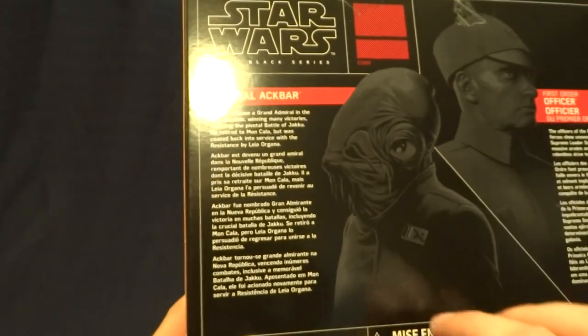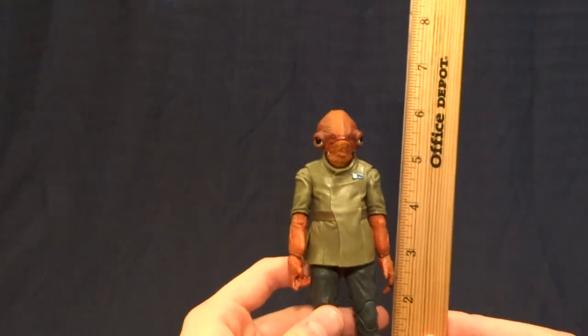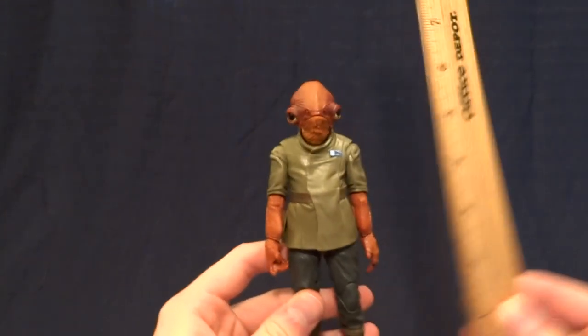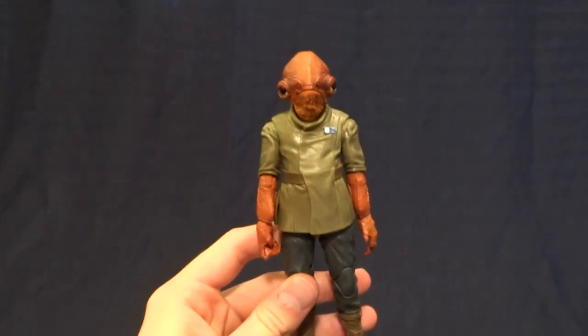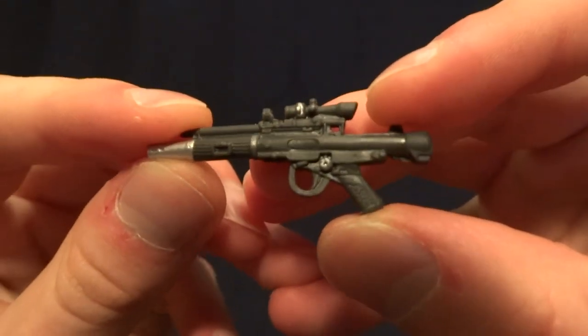Pretty standard packaging, so let's get back to the figure itself. Admiral Ackbar stands at almost exactly six inches tall, so he's going to be right in scale with all of your other Star Wars Black Series figures, and he does come with one accessory: his blaster.